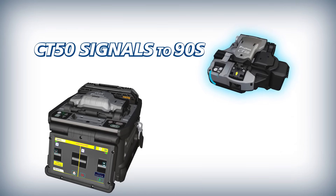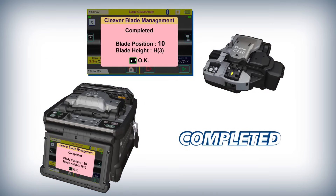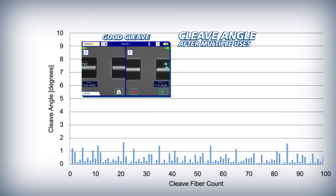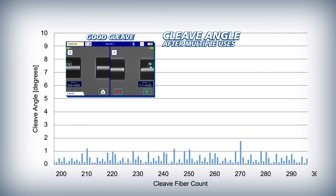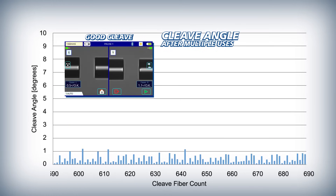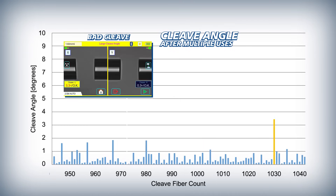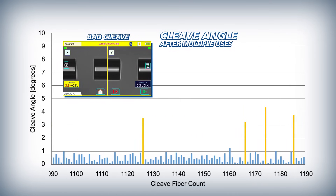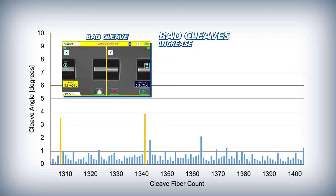The CT50 then signals the 90S to indicate that the blade rotation is complete. The 90S ensures that automatic blade rotations are appropriately timed by initiating them based on the frequency of bad cleaves. As a cleaver blade wears down from use, it inevitably begins to produce bad cleaves, and as the blade incurs more wear, the bad cleaves occur more frequently.